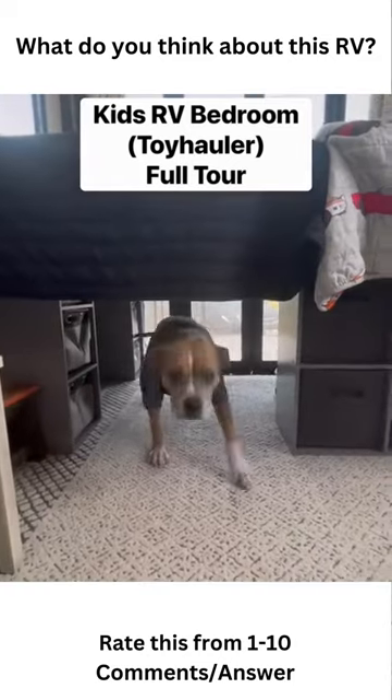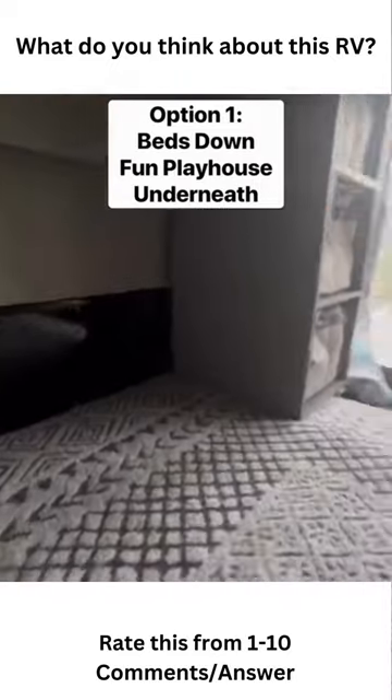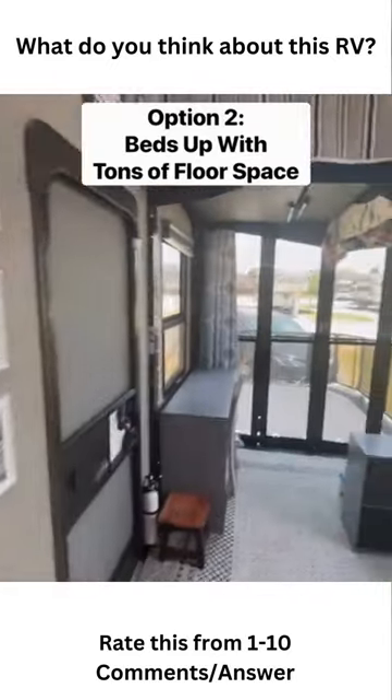This is our kids' full-time RV bedroom. Since the beds go up and down, we have a lot of different options. This is the first option where we put the beds down during the day and they have a fun little place to play underneath.